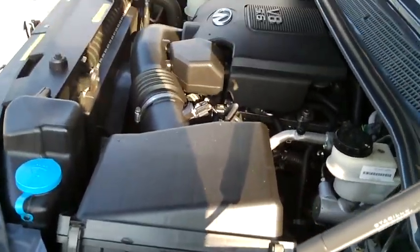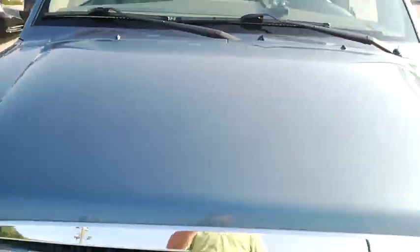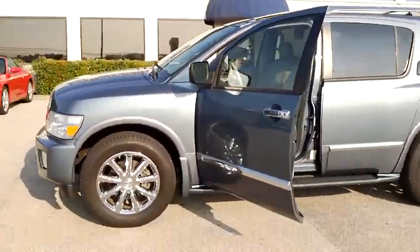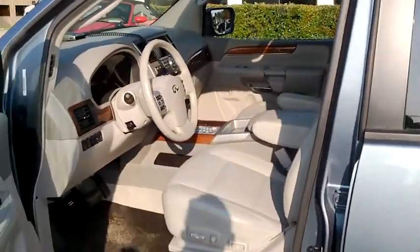You probably know more about the Nissan Infiniti product than I do, being an owner of two already. But that concludes that video. I'm going to go ahead and email this to you guys. If you have any questions, feel free to call me at 205-910-4190.